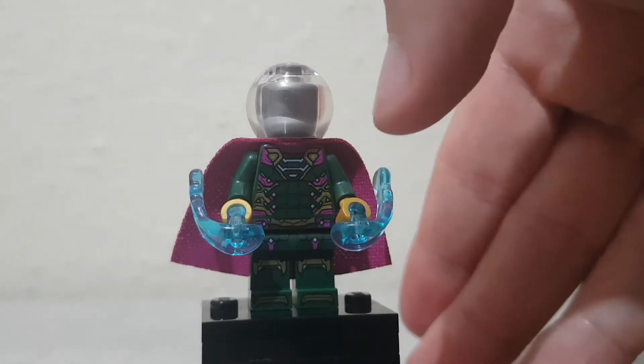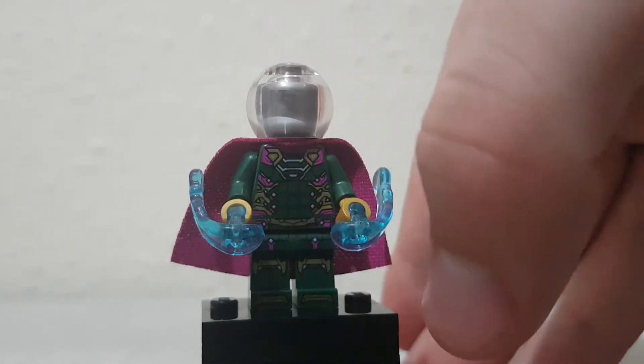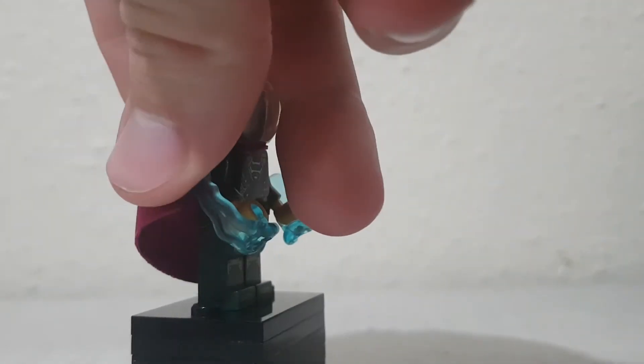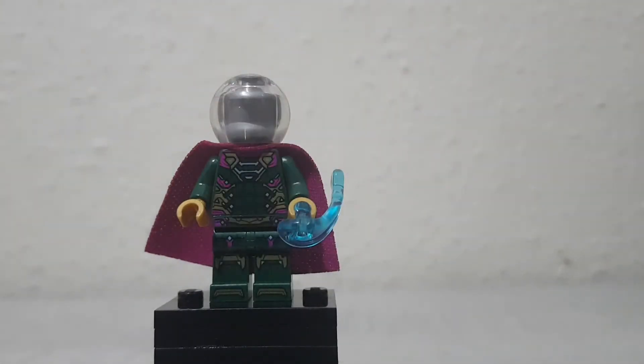He has a pretty complex print on the torso, like a color there and such, and it looks pretty good. He's got one of these power blast pieces — if you don't know how they work, you just press down on him. Usually they shoot out, but that one didn't.